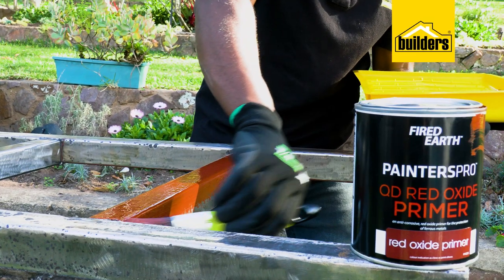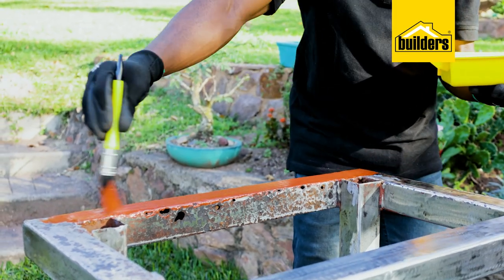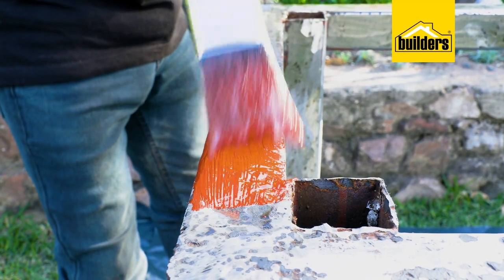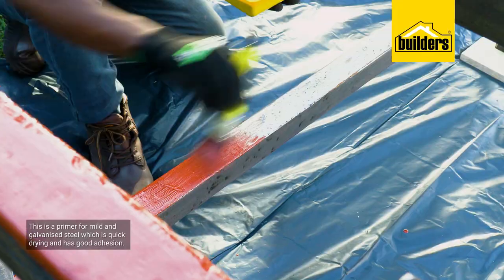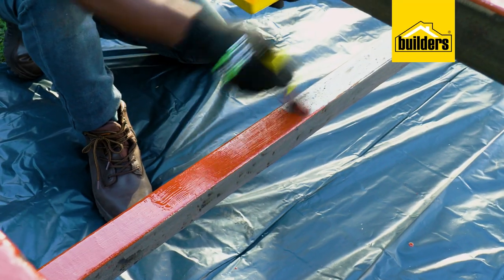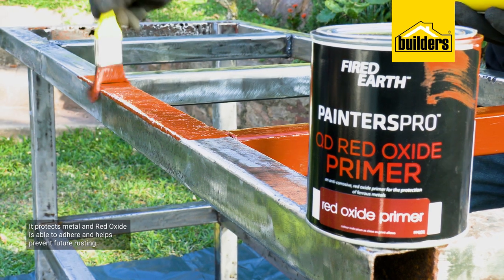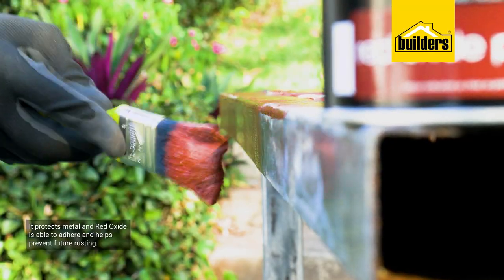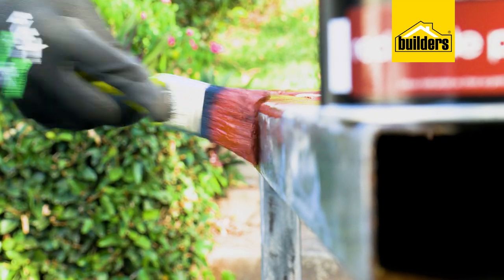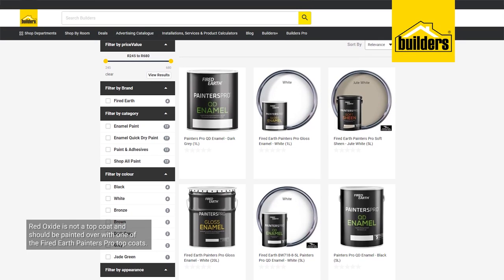QD here stands for quick dry. Fired Earth Painters Pro quick drying red oxide primer is a primer for mild and galvanized steel which is quick drying and has good adhesion. It protects metal, and even if there are traces of rust remaining, red oxide through a chemical process is able to adhere and helps prevent future rusting.